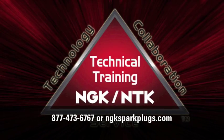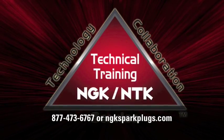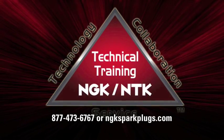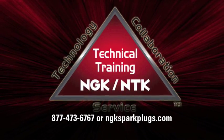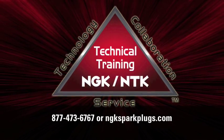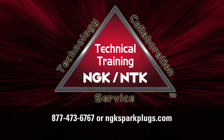For most engines, the stock recommended spark plug and heat range is the best option. Please refer to your owner's manual or NGK catalog for spark plug recommendations. For customer-modified engines where the stock heat range is no longer acceptable, please contact NGK Tech Support at 877-473-6767 or NGKSparkPlugs.com for more information.